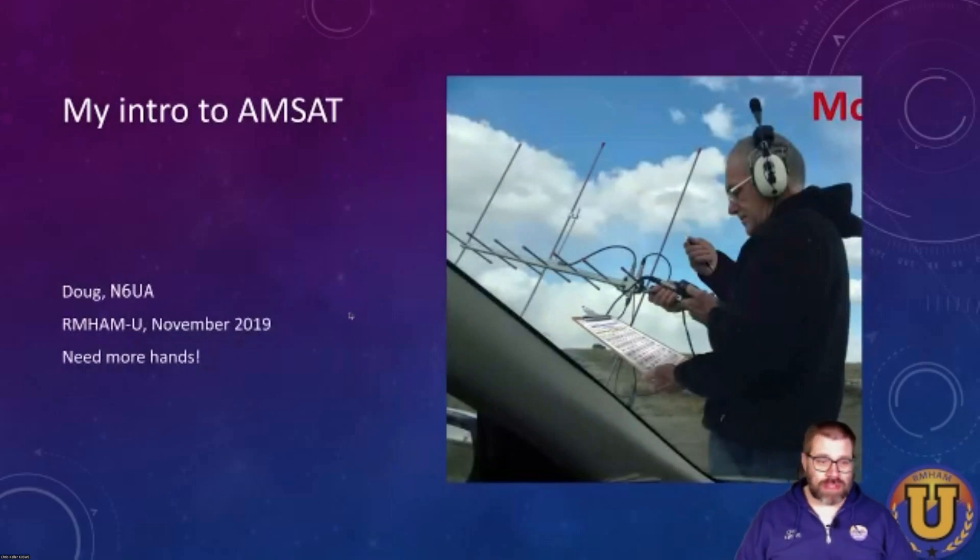My introduction to AMSAT was actually a couple of years ago at the Armham University. We had Doug N6UA in to talk the full three hours about his experience with AMSAT. It was amazing to hear all the traveling he'd done to get all the grid squares, and all of the experience and tips and tricks that he had. After hearing his talk, I went out and got my own Yagi antenna and my own full-duplex dual-band HT, and I was ready to get out there and work some birds.